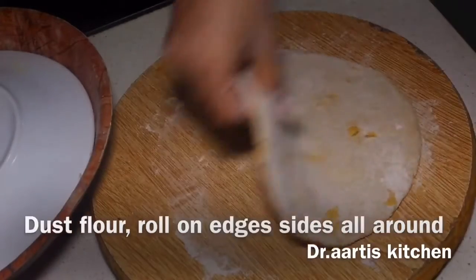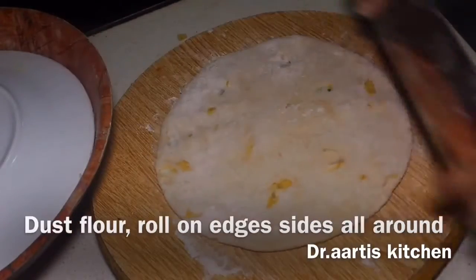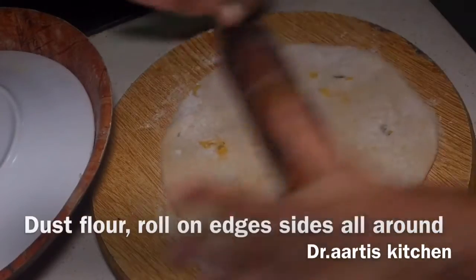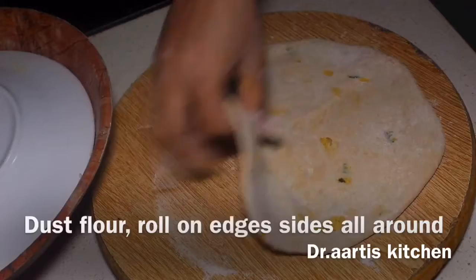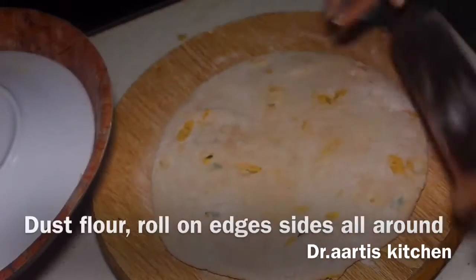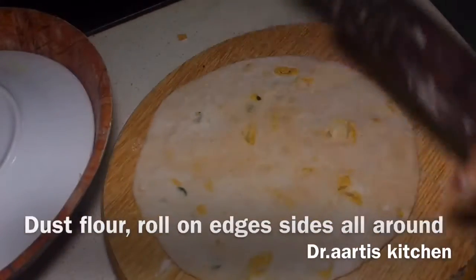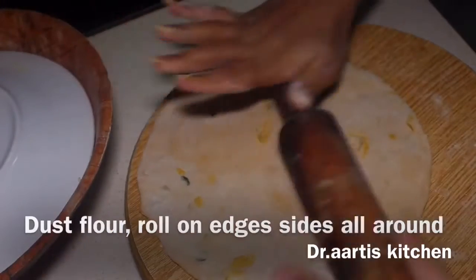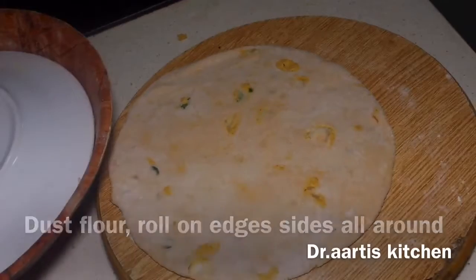Try to roll from the right side edge up, then come down from the left side edge. Roll like this — go right side edge up, left side edge down. Don't roll it too thin or too thick; it should be of middle size.